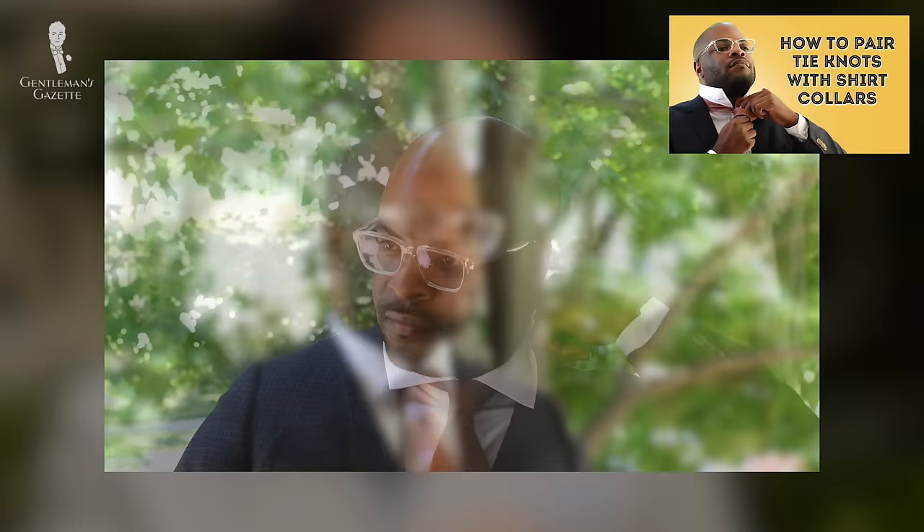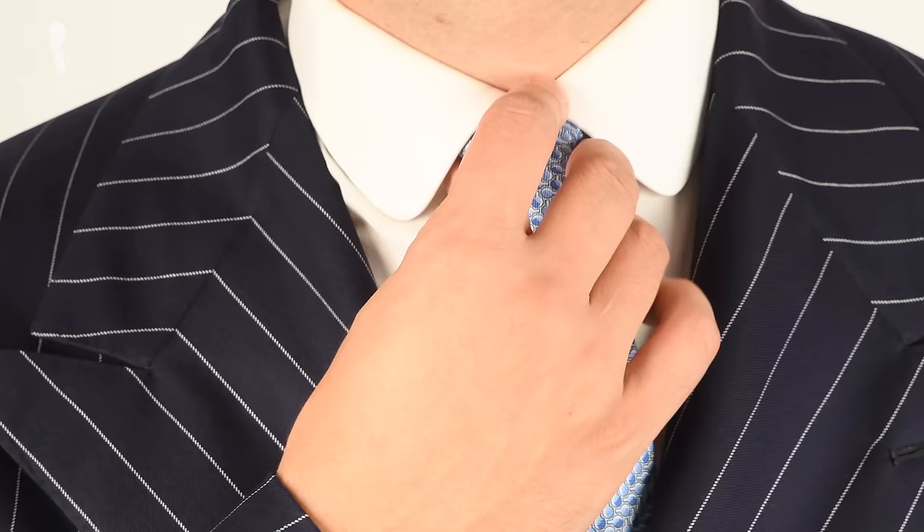The tie knot is a visual focal point in your outfit, trying to put the other person's eyes focusing on your face. Because of that, it's important to know how to tie the right tie knot that works well for your face so it flatters your overall appearance. Whether you're just getting started with tie knots or need a little refresher because you have an upcoming interview, this video is for you.